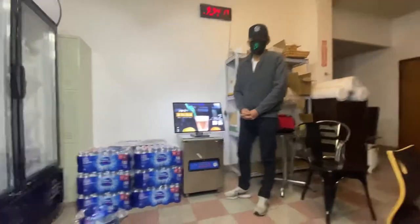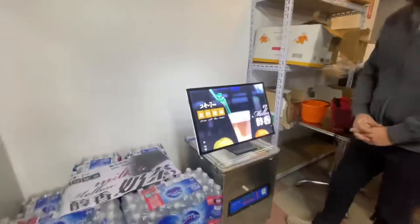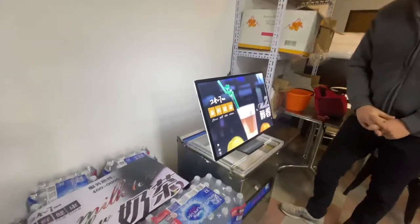Hello everybody, today we're going to go ahead and demonstrate one of our brand new items. You're looking at our countertop billboard — menu billboard advertising board.